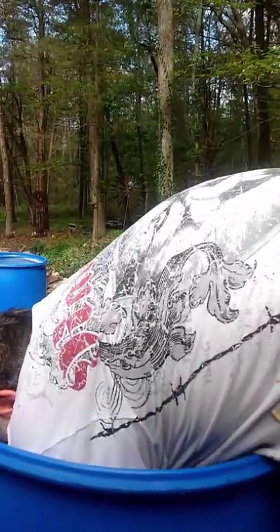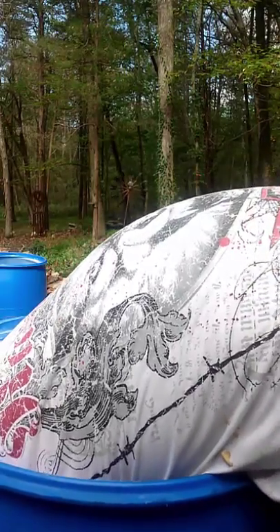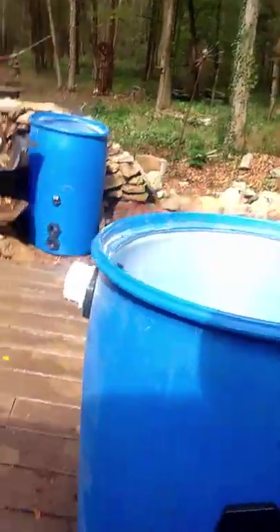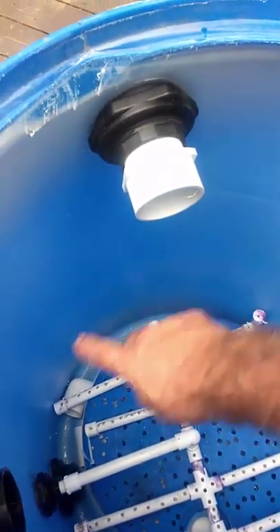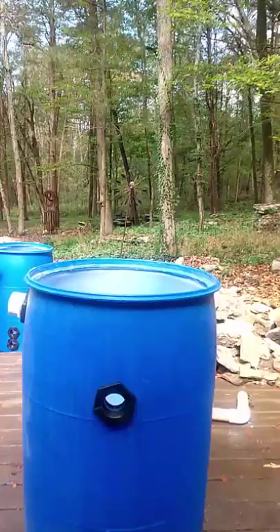I'll put the air manifold inside of this. My air is going to hook up right here - to that little one right there. That's the air, and there it is inside. That's what it looks like with the water circulating under there. When I'm ready to clean it, I'm going to bubble all that up to clean all the rocks.